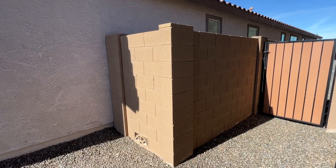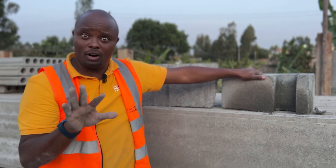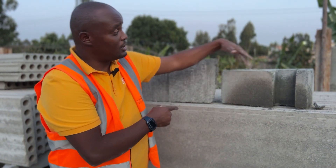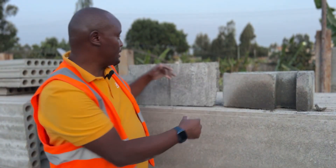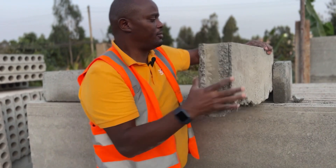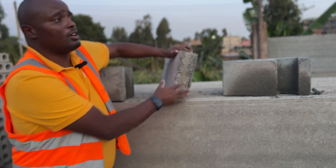The hedge corner block is the corner block with the channel — it's for the fence corner. We only have four corners when doing a rectangular fence, so at each corner you need the hedge corner block to negotiate that turn so the fence continues correctly from that corner section.